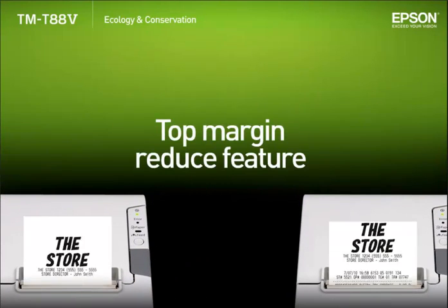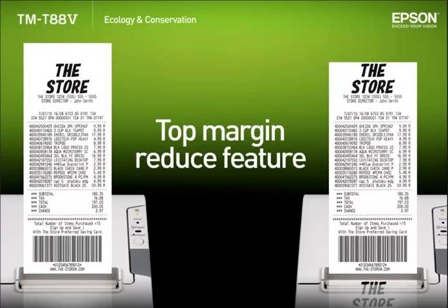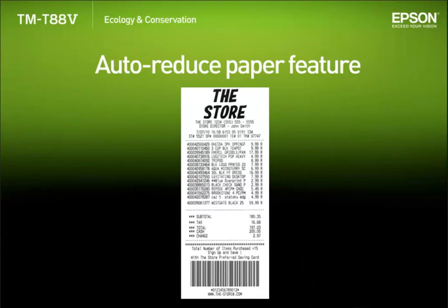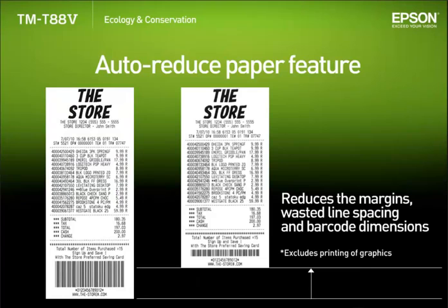The new top margin reduce feature cuts the receipt after it has already printed the logo for the next receipt. This can reduce the top margin by around 12mm when compared with earlier models. By using the utility to adjust things like the top and bottom margins, wasted line spacing and barcode dimensions, the new auto reduced paper feature is able to shorten the receipt length without making any changes to existing applications.